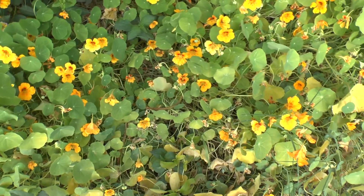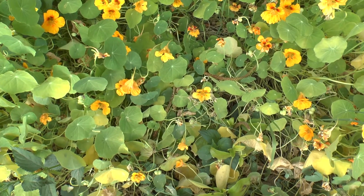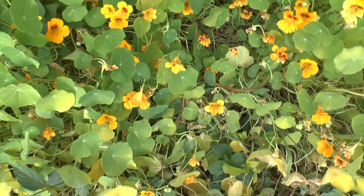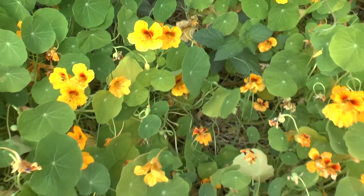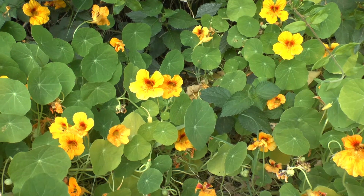Tropaeolum majus — this herbaceous creeping vine, also known as Nasturtium or Garden Nasturtium or something like this, I don't really remember. It's annual.